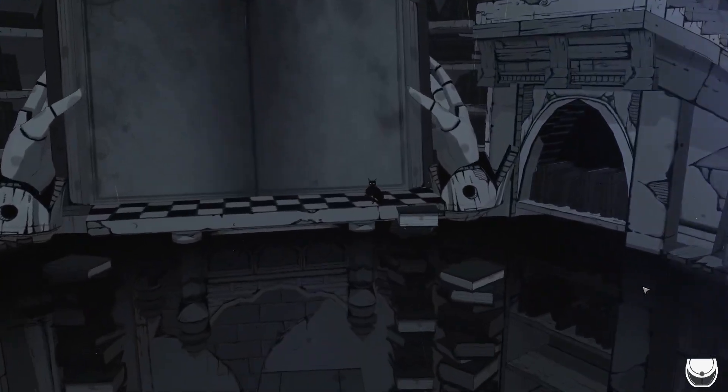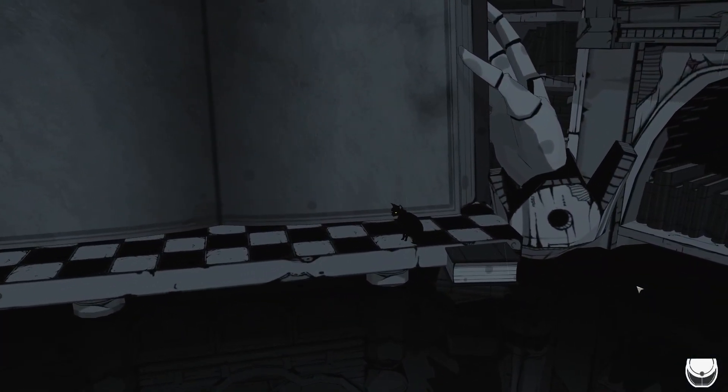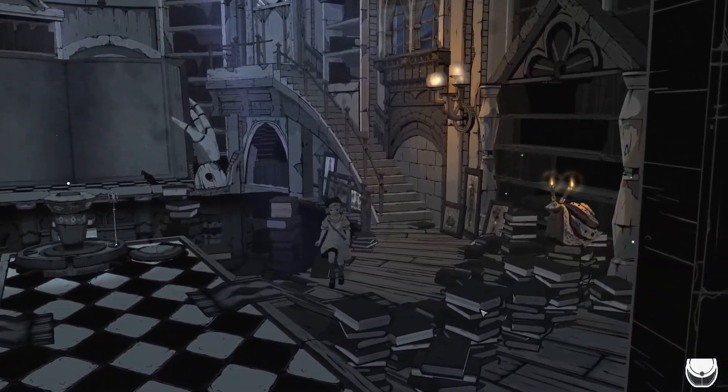Now this game so far has been absolutely adorable. This reminds me of every fun game I played as a kid that had some sort of puzzle aspect to it. And I am absolutely living for it.